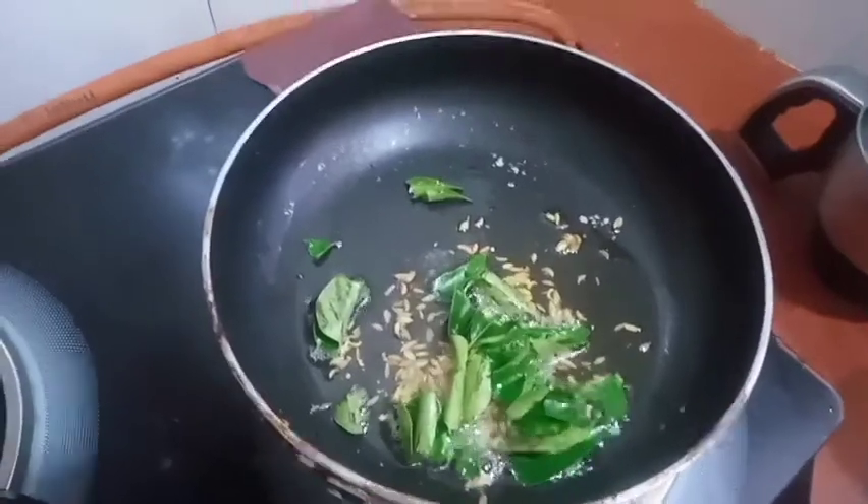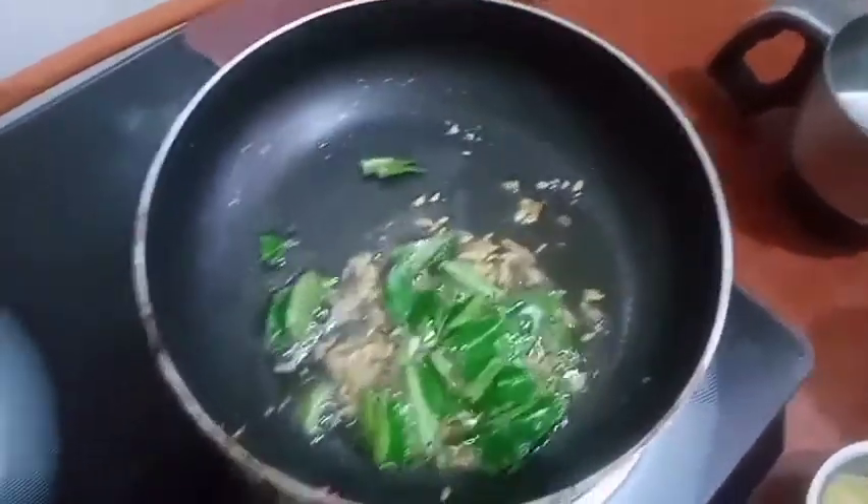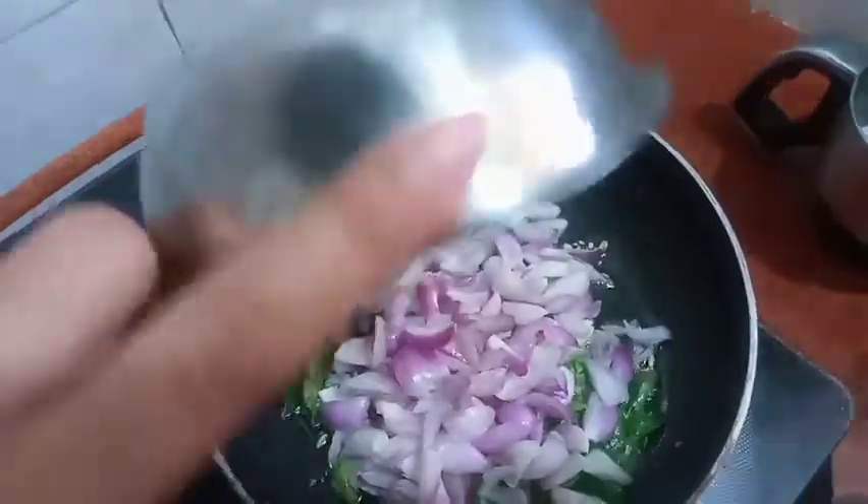We will add that and add the paste. Now we will add a paste. We will add this paste.